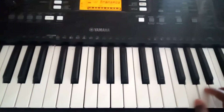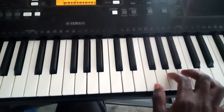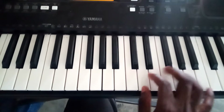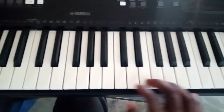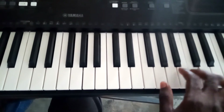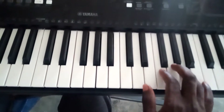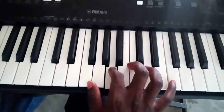You see: re mi, re mi so so so, do mi fa mi re, mo mi do la, fa su re mi do. Re mi so so so, do mi fa mi re, mo mi do la, fa su re mi do.